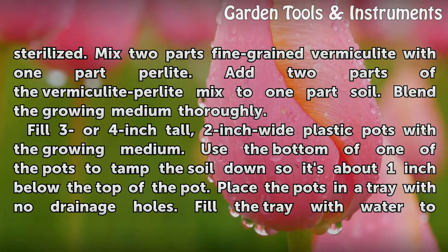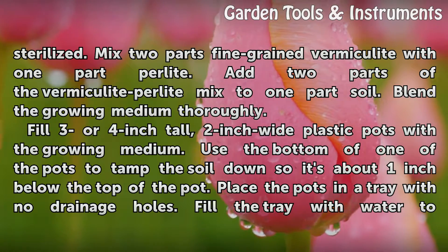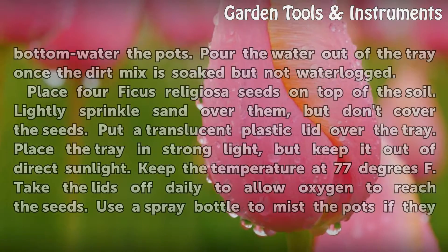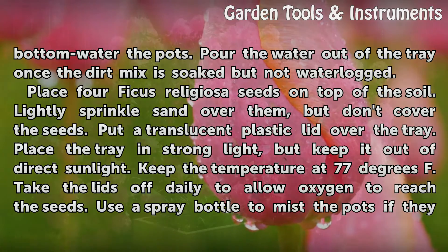Fill three or four inch tall, two inch wide plastic pots with the growing medium. Use the bottom of one of the pots to tamp the soil down so it's about one inch below the top of the pot. Place the pots in a tray with no drainage holes. Fill the tray with water to bottom-water the pots. Pour the water out of the tray once the dirt mix is soaked but not waterlogged.